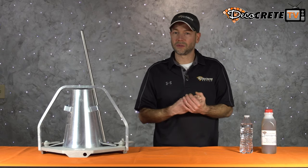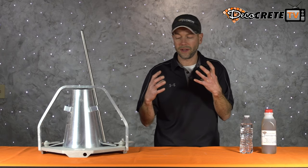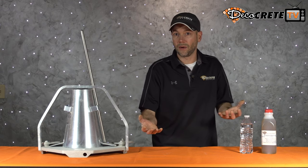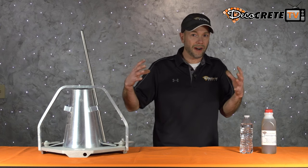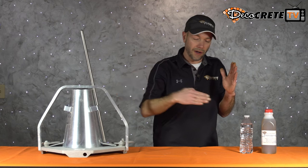Concrete is so widely used for so many different applications and so many different situations around the entire world that we're going to need to be able to actually measure or quantify how well it's flowing. Even just in decorative concrete, we're not going to use the same mix or the same flowability for a pour of steps as we would to pour a patio.